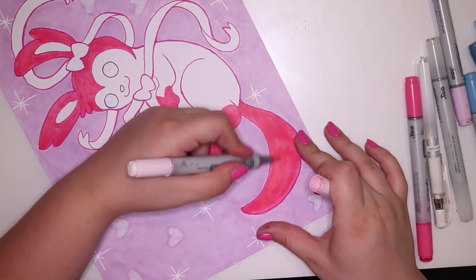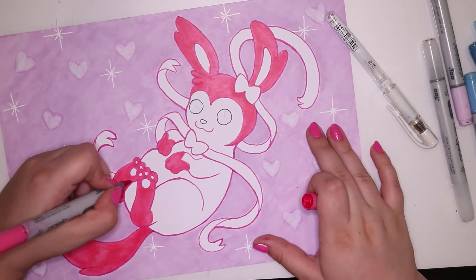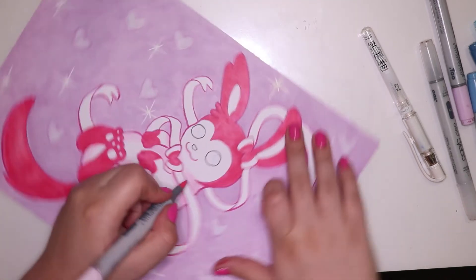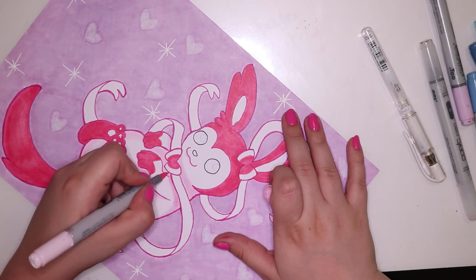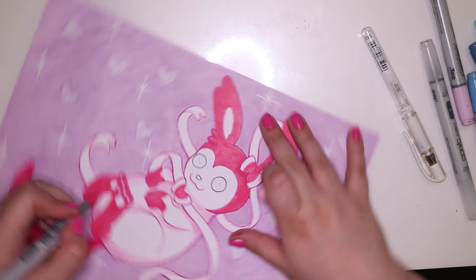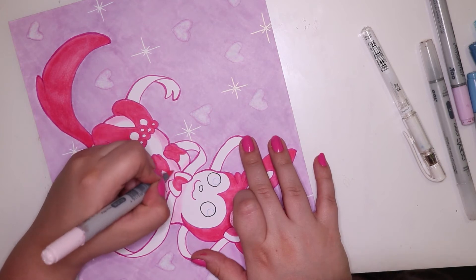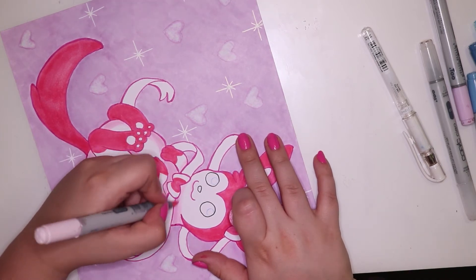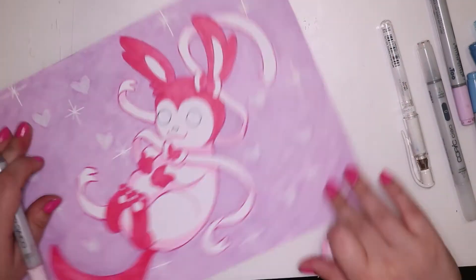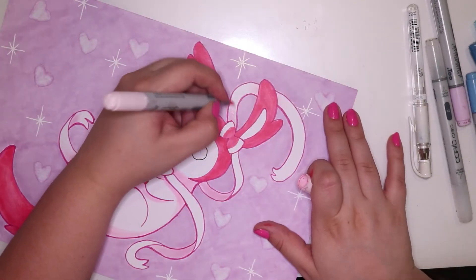The blue parts on Sylveon are B93 light crockery blue and also night blue. When shading this artwork I tried to keep most of it pretty simple — I didn't want to over-shade the piece. I wanted it simplistic and adorable, and I think it turned out that way and I'm pretty happy with it.